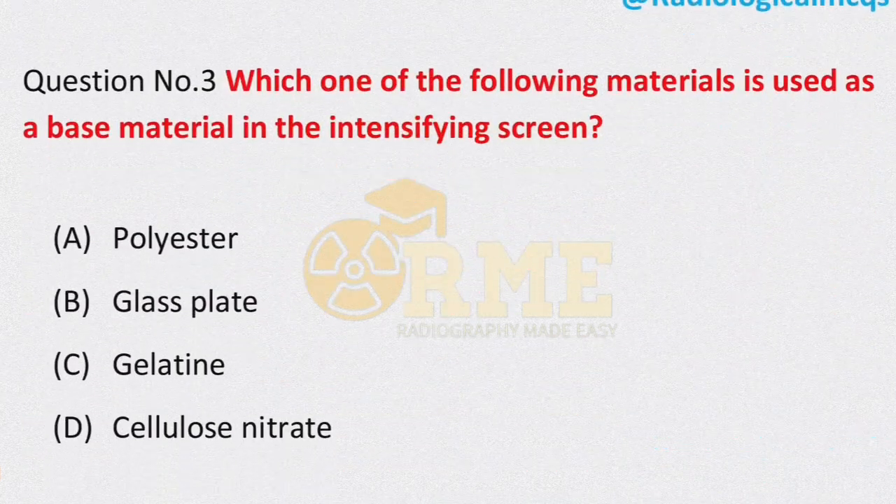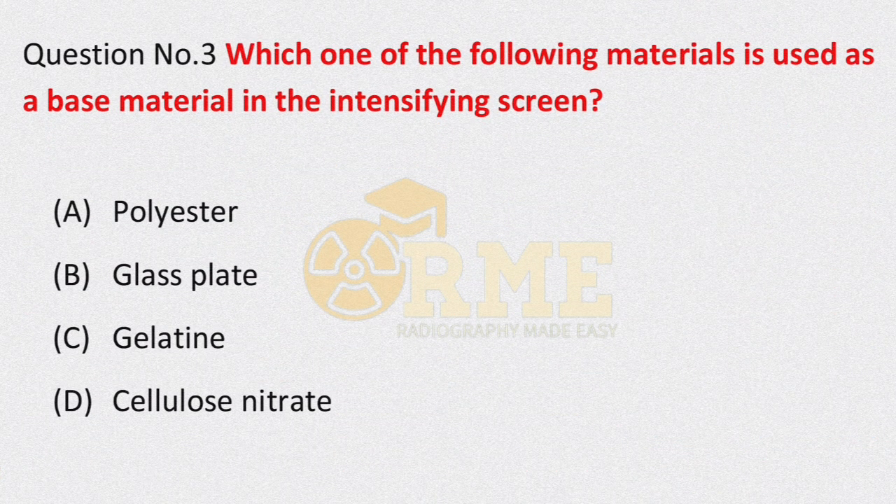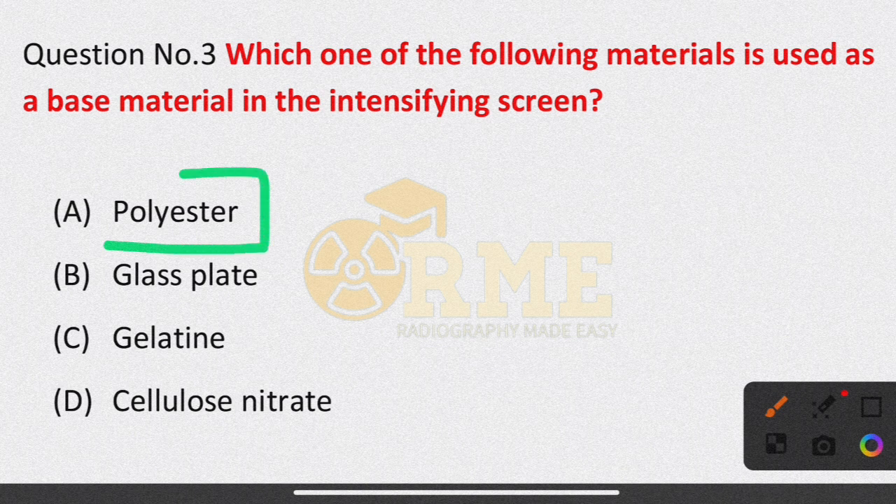Question number 3: which of the following materials is used as a base material in the intensifying screen? Options are polyester, glass plate, gelatin, and cellulose nitrate. The right answer is polyester — that is option A.